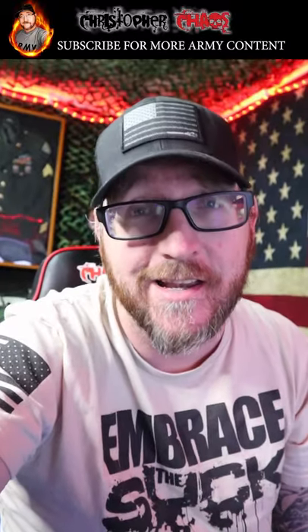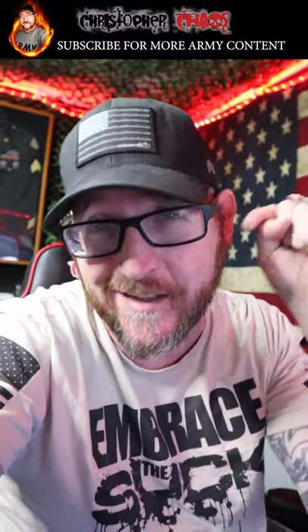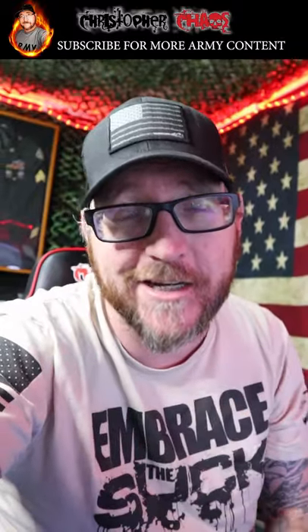Is it fun? Hell yeah it is. If you want to check out the full video, it's available on TikTok — link down below. If you want to check out my army content, check out my YouTube channel and subscribe.